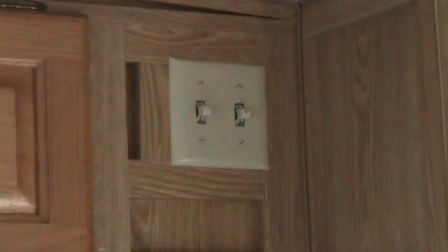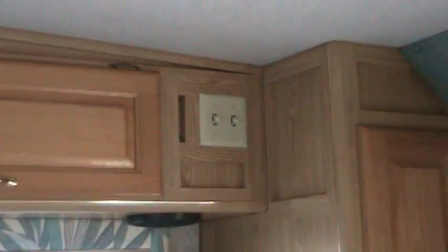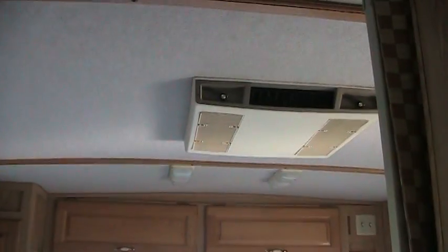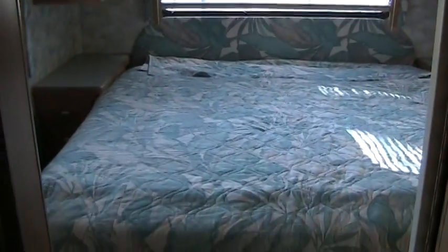These controls on the back are what control the difference between using the front air conditioner and the rear air conditioner on the roof of the bus. I'm assuming somebody did that so they could run one or the other — at night they could turn one air conditioner off and leave the other one on. They do work.